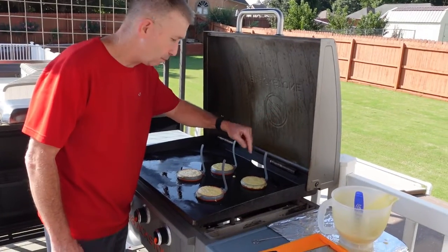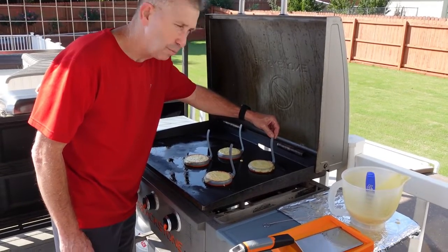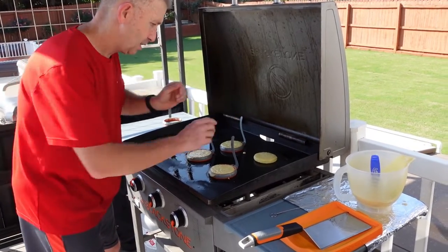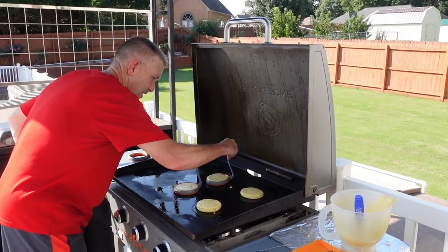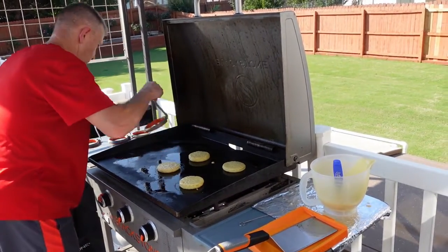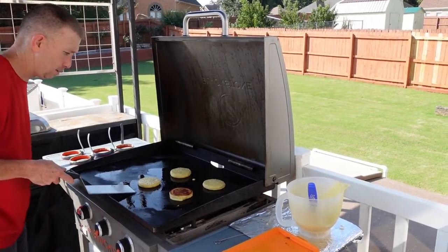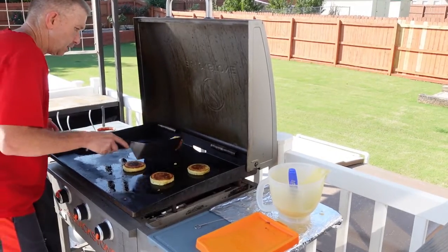Alright everybody, we're back. We're getting ready to remove the molds. As you can see, the bubbles have kind of told us that these should be ready. We're going to give it a shot, just be careful — these get a little warm. Sometimes you have to give them a little shake to get them out. For the flip part, you just kind of get under it and go slow, flip it nice and slow so it doesn't splat too much. There we go — one, two, three, and four.